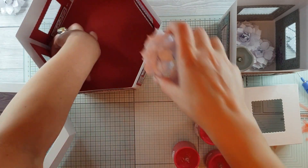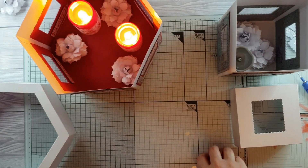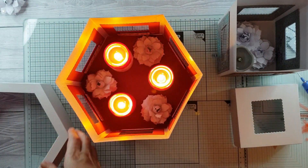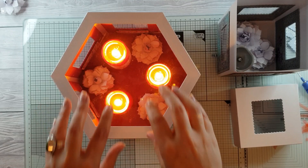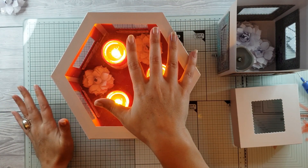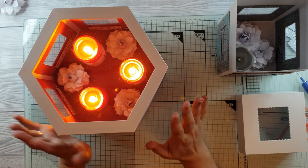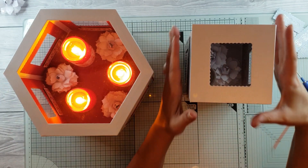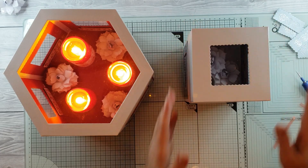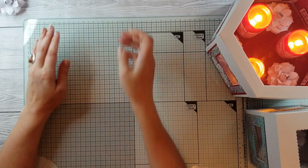If you look inside — I've just used the love and hugs stamp — it's very difficult to show you with the camera, but that's our inside decorated using just the love and hugs and there's a little heart next to it. Pop those in there and you've got a really lovely table center for Valentine's Day. And if you didn't want to use it for Valentine's Day, you could have a lovely memory book in there — it's completely see-through at the top and sides. This is more like a display box.